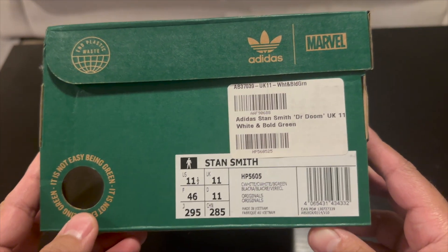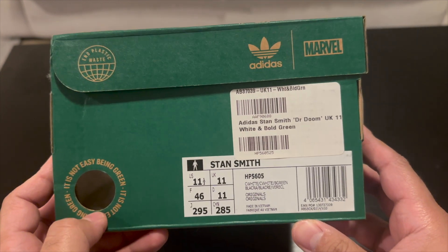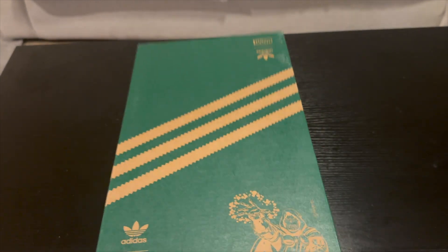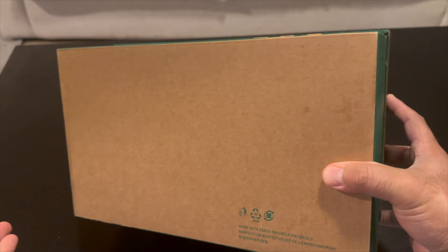These came out on the Adidas website here in the US and I totally just waited to see if they would go on sale. They didn't, then they sold out in my size, so I picked these up from END. I got these in the UK 11, which is a US 11 and a half.